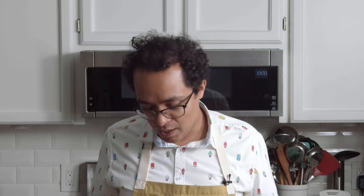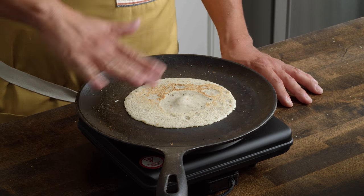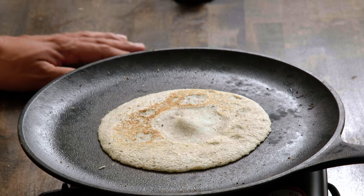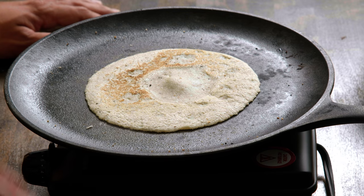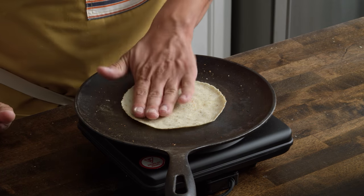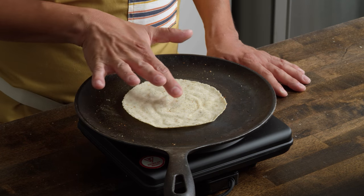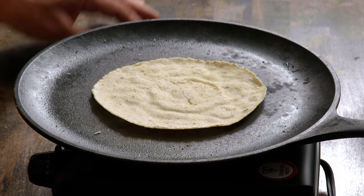If you don't have a comal, you can definitely use a nonstick skillet. But when you use cast iron or clay comales, what's really beautiful is you're going to get a nice char that's sometimes difficult to achieve with a nonstick coating. You can move it around and press down on it — another 30 seconds and then do your final flip. For visual signs, you're just looking for the dough to not look moist or wet anymore, and that's pretty much your indicator that you are ready to go.